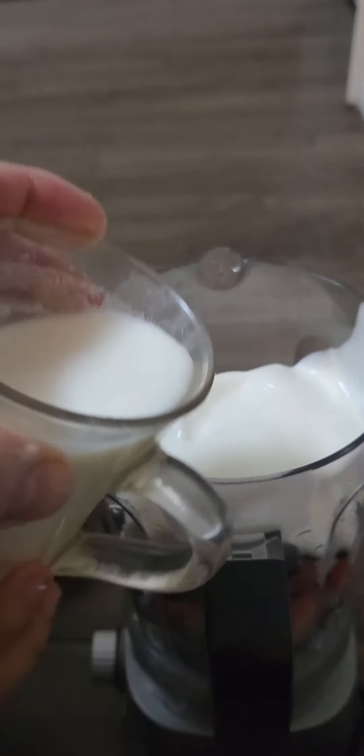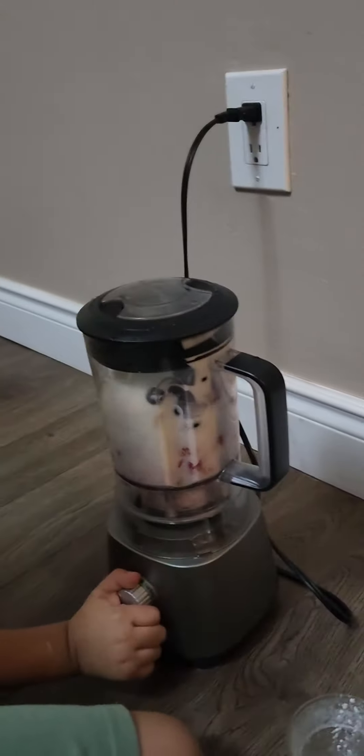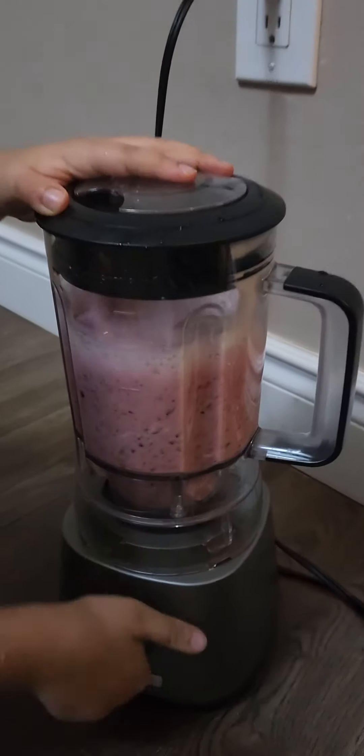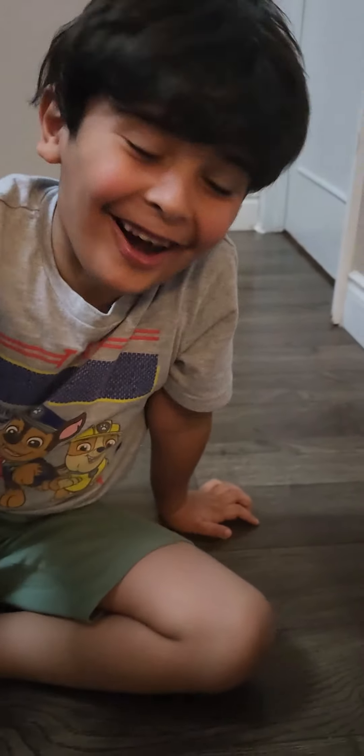Now the milk. There you go. Now cover it and we get ready. Three, two, one! One! Whoa! No! No!